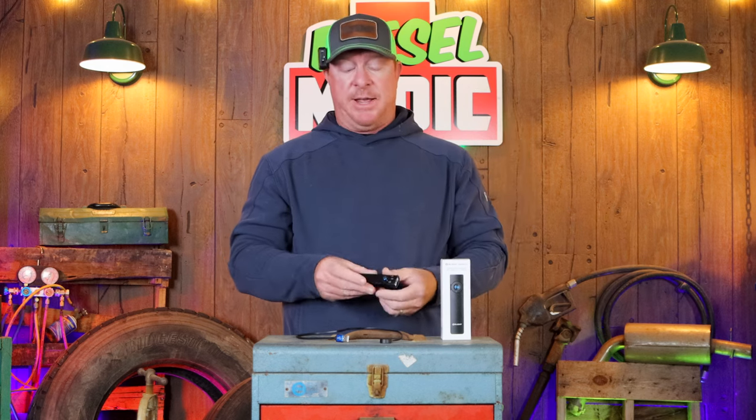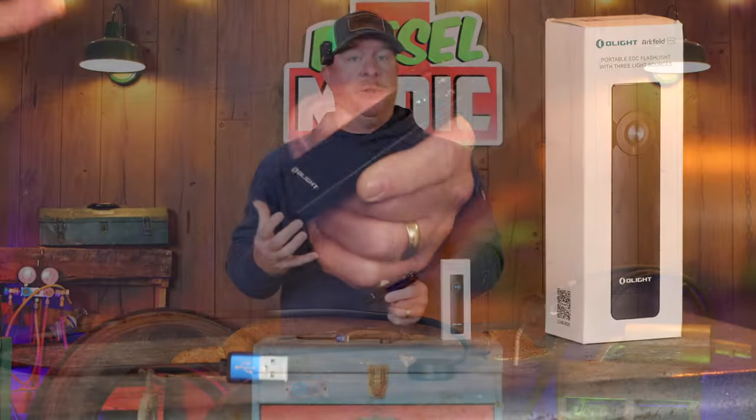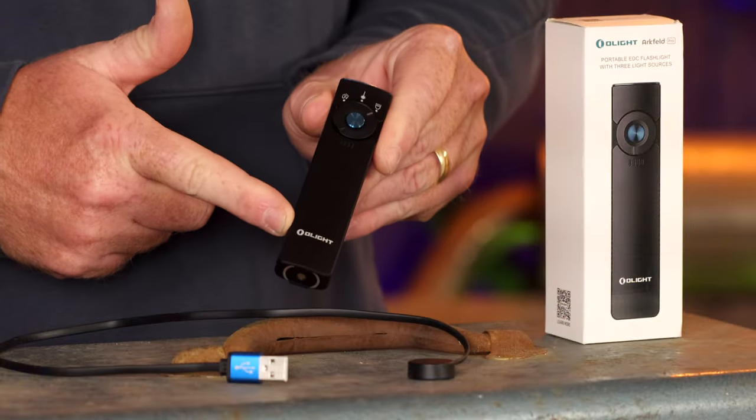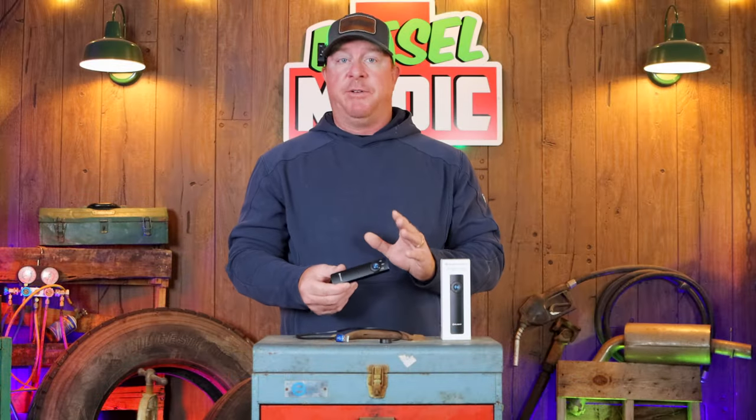There's no secret — I am a flashlight junkie. I absolutely love lights. The older I get, the more I depend on them. A quality flashlight is a must for me for the house, the truck, the shop — pretty much everywhere. You guys recommended I try out some of the Olight products, and I'm a huge fan of Streamlights and some of the other brands on the market, so today we're taking a look at the Olight Arc Field Pro.